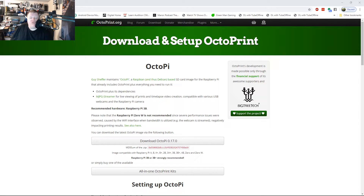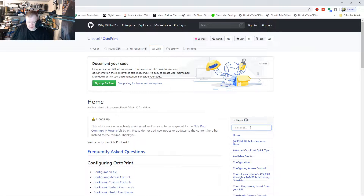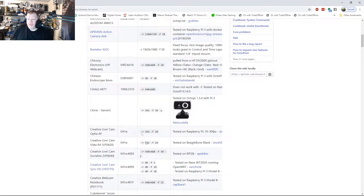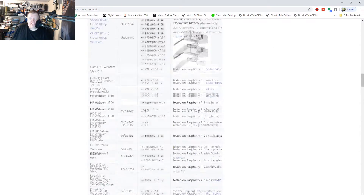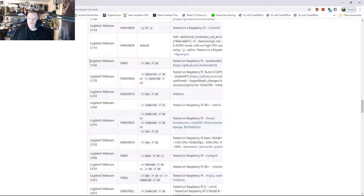Go back to the wiki — hit on the wiki page. When you're in the wiki, just type in 'webcam' in the search. You'll find 'webcams known to work,' which lists all webcams ever tested in OctoPrint. I was actually surprised that Microsoft's webcams are still listed there. Let's find my camera — the Logitech C270 — which has been tested by a few people with good results. Right there, highlighted, are the specific values for that camera — keep those in mind.